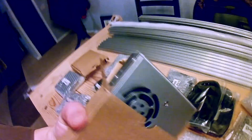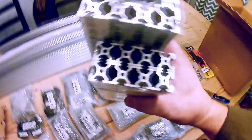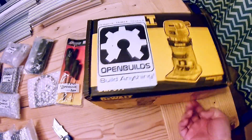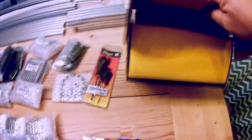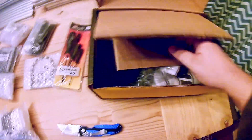It looks like a power supply. We also have a C-shape channel and another miscellaneous aluminum channel. And that last one is the Open Build brand Dewalt router — maybe they loaded it with extra goodies, or maybe it's just a standard factory package. So that's the unboxing.